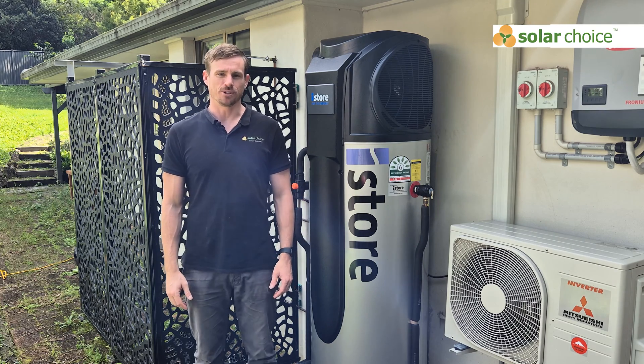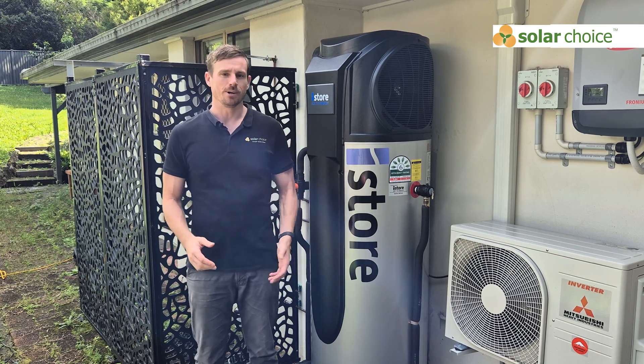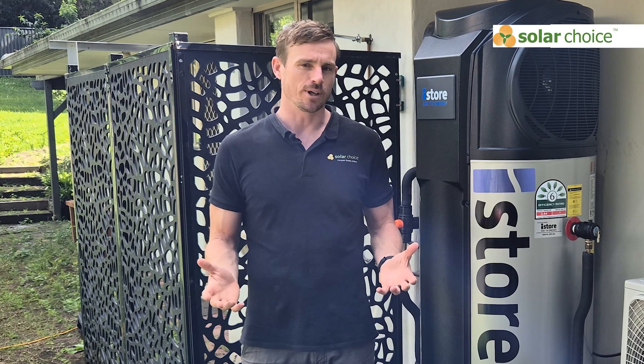Hi, I'm Jeff from Solar Choice and today we're doing a review of the iStore heat pump. Solar Choice has no association with any manufacturers of heat pumps, so in these reviews we can really say whatever we want.